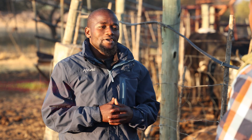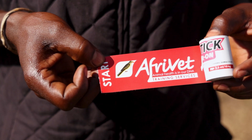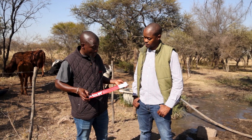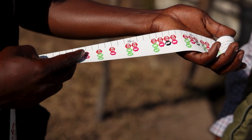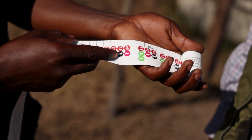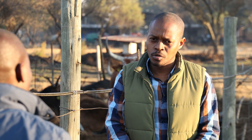Is the scale the only thing you can use to determine the weight of your animal? Unfortunately not. AfriVet has also developed a band that you can use to estimate the weight of an animal, and you can use it on cattle, sheep, goats, and also pigs — just one band for all those species. That sounds fascinating. A weight band!